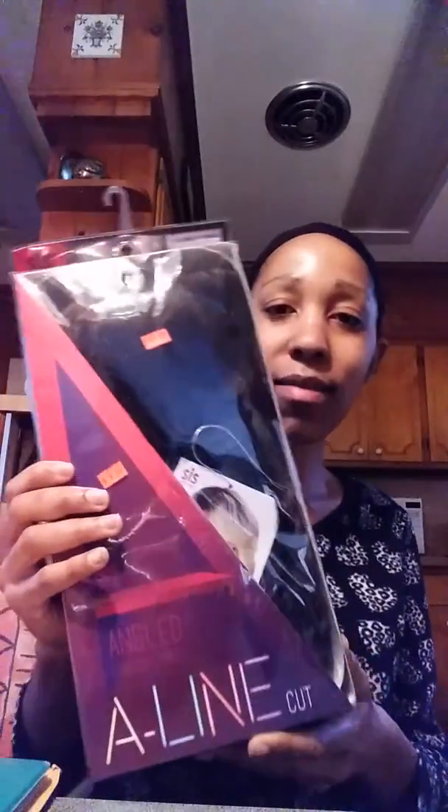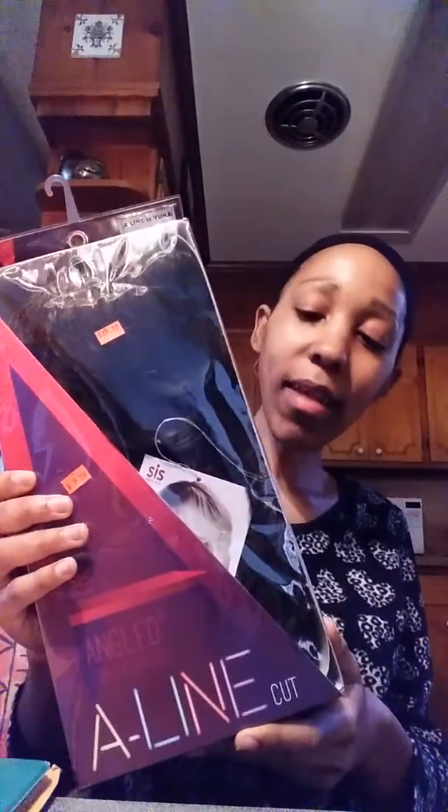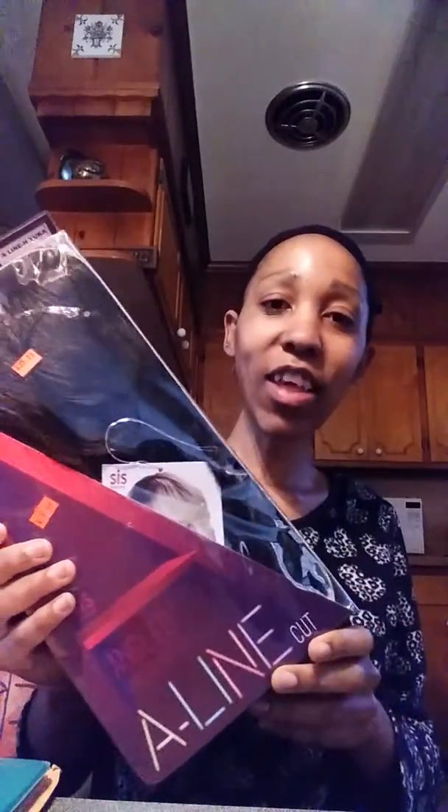It's called the Sister Wig A-Line H Yucca and it's an angled cut style. My color is FS4/30, which is basically a dark brown with some lighter brown highlights. Let me show you the box.